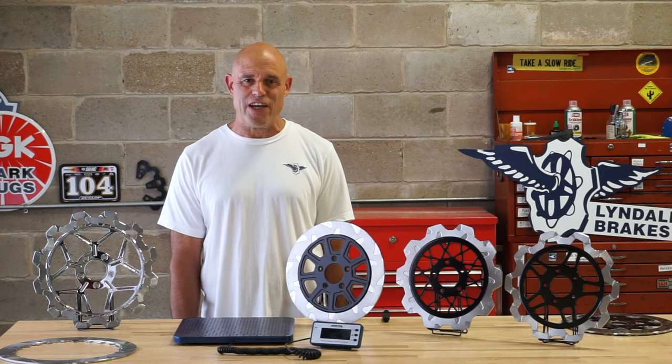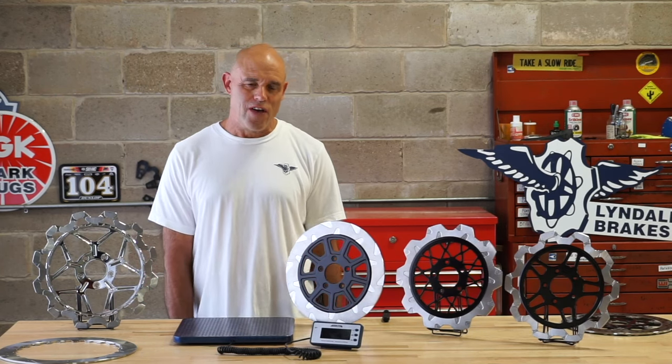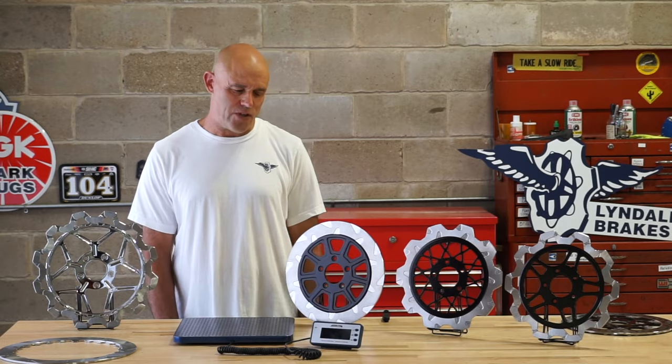Hello and welcome to Lindel Breaks. Today we're going to be taking a look at our full floating rotors, some of the different styles that we offer, and some of the unique features of these rotors.